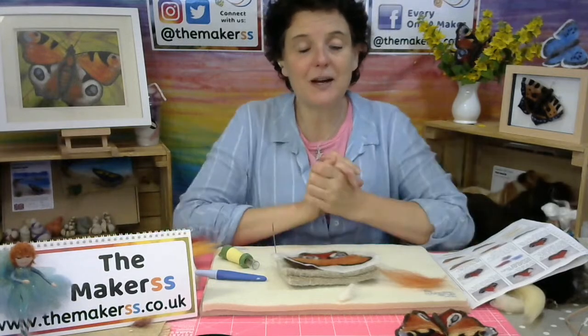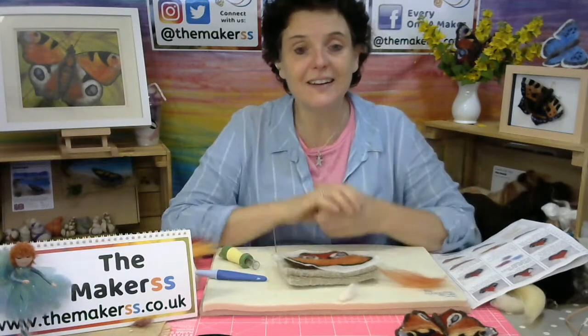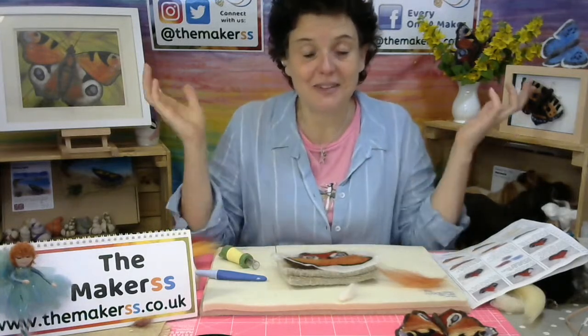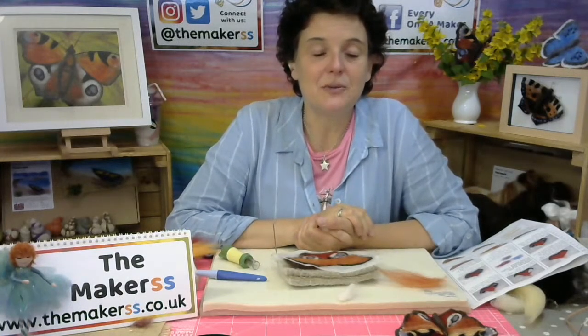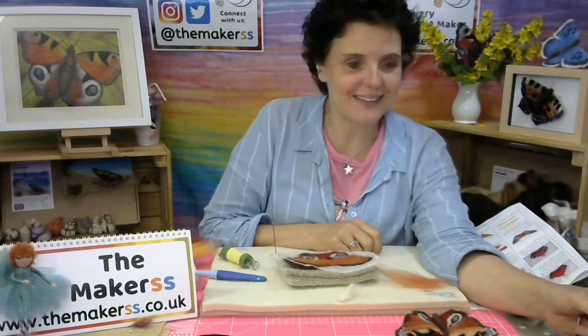We've got so much going on. I've got a couple of questions we'd like you to answer — and this is not just the Tuesday live stream gang but also the Thursday live stream gang. What we'd really love for you to tell us in the comments is: what do you get out of watching this live? Why do you watch us on a Tuesday or a Thursday? There may be very different answers from Tuesday to Thursday followers, so do let us know.